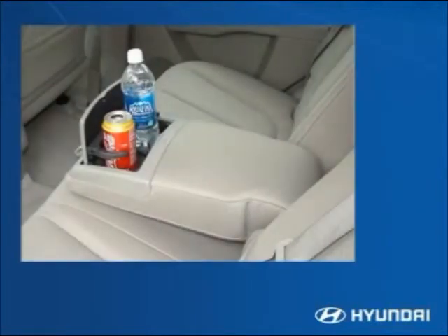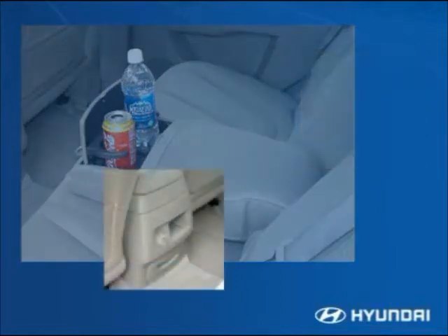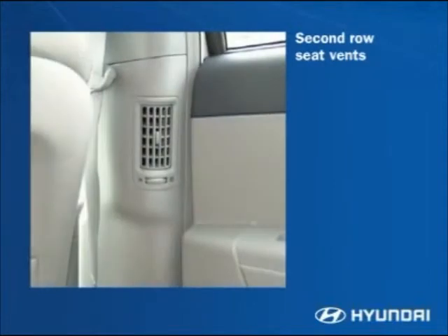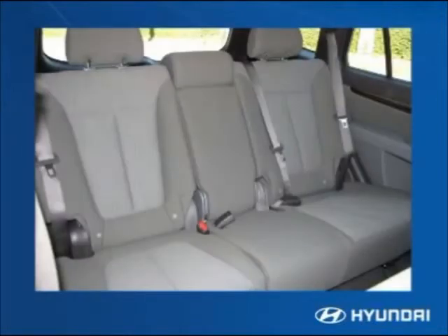Thoughtful features for rear passengers include a fold-down armrest with dual cup holders, plus bottle holders and storage bins in each side door. A 12-volt power outlet gives rear passengers access to games and other electronic devices. A clever design element is the heating and cooling vent built into each B-pillar — these swivel and can be adjusted to open or close completely. Storage pockets on the backs of the front seats give rear passengers space to stay organized.